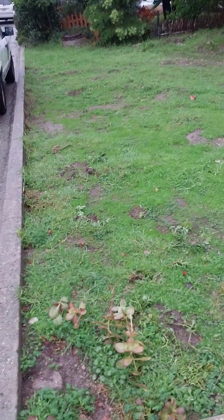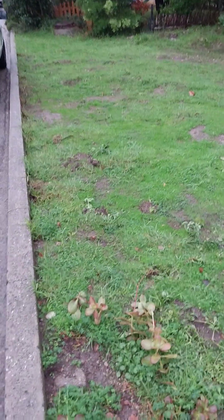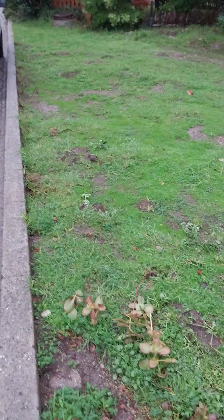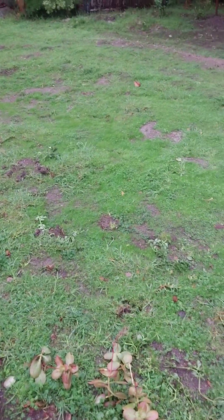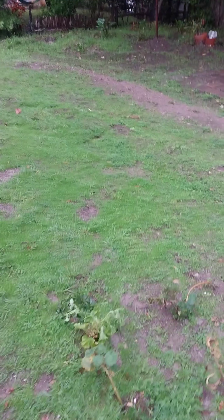Pacific Grove, California. Second major storm of the year. Swales were installed earlier and these are the swale mounds greening up. We've put in some baby sun rose to help reduce erosion.